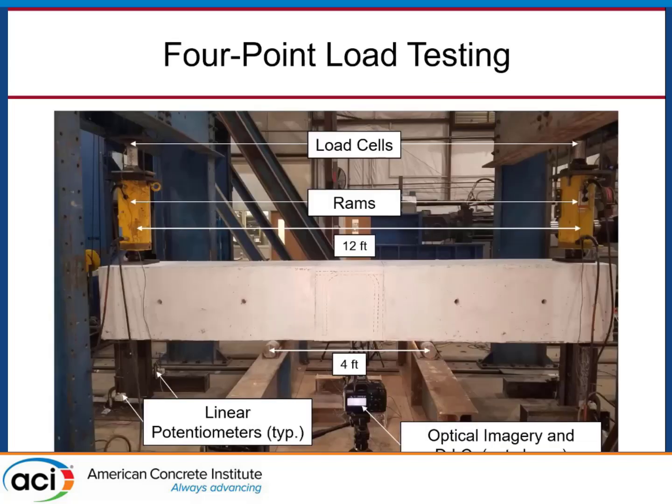When we set that up in the lab, we subject our beams to four-point bending with hydraulic cells on the ends, and we put a constant moment in the splices in the middle. We're testing a bunch of these beams, and I'm going to go over some of the general behavior we've noticed and a couple of trends.